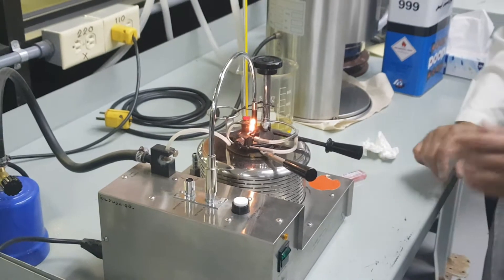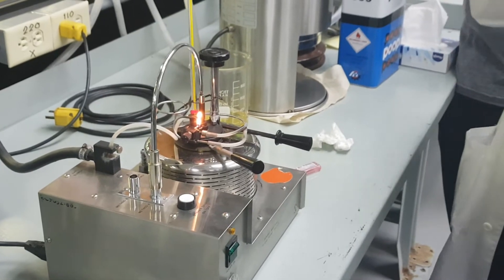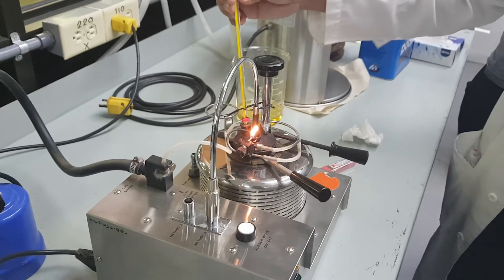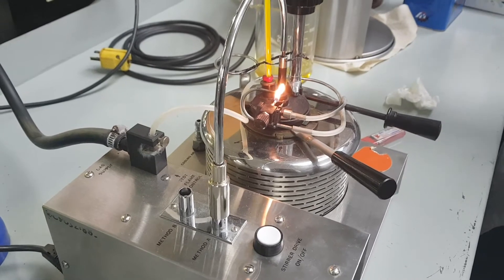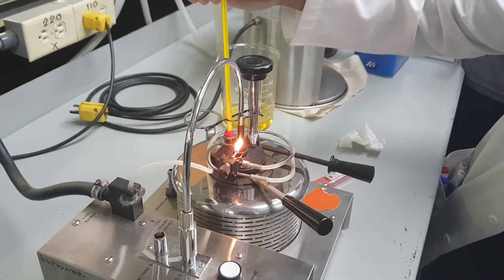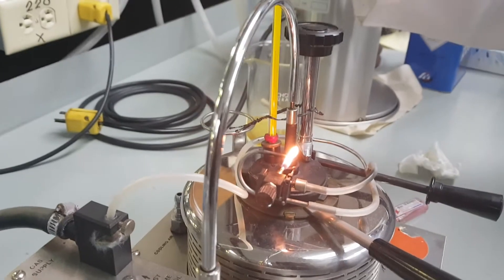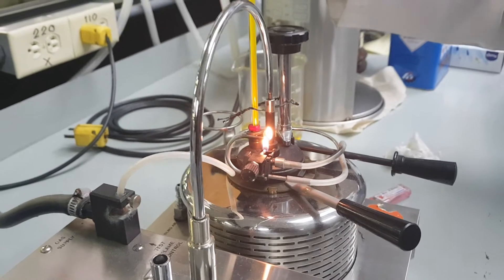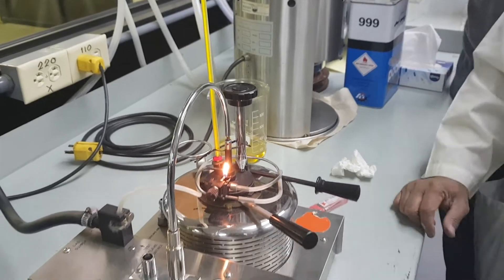Now the next thing you do is operate this, and then you read the initial temperature. The initial temperature — I cannot read it. Zero, ten, twenty — I cannot read it, but we will use another thermometer now.